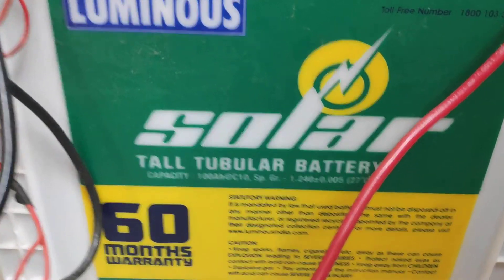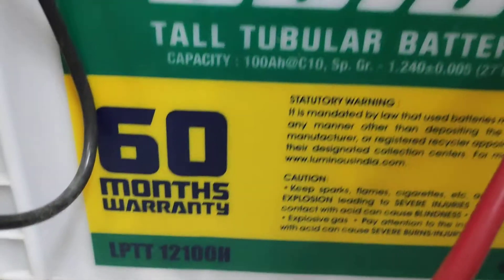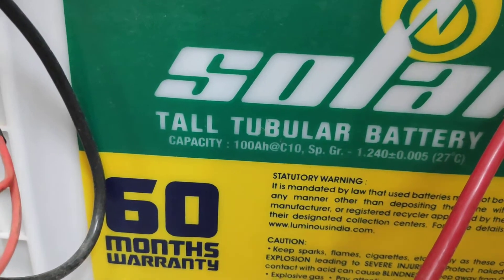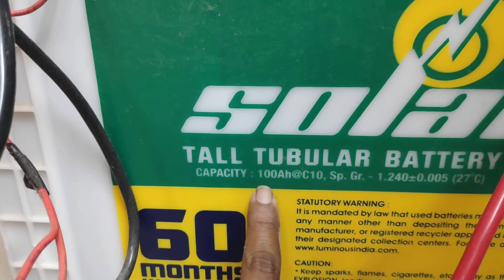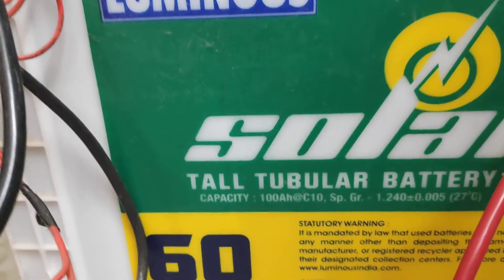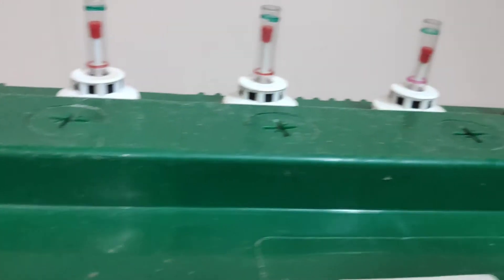This one is connected to a Luminous Solar Tall Tubular battery with six months warranty — the model number is LPTT 12100H. It's a solar tubular battery, 100 AH, but it is a C10-rated battery. C10 100 AH is just equal to a C20 150 AH battery, so this battery is effectively equivalent to a 150 AH battery, which makes it very good.